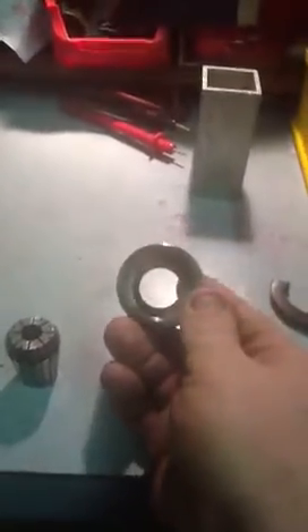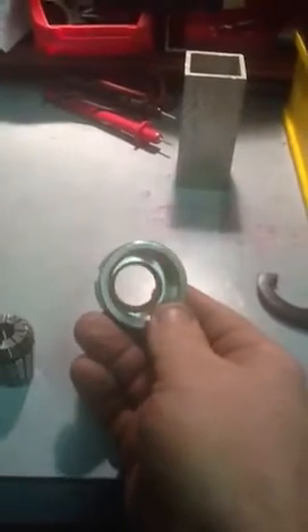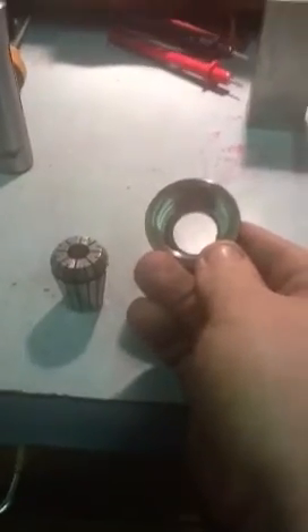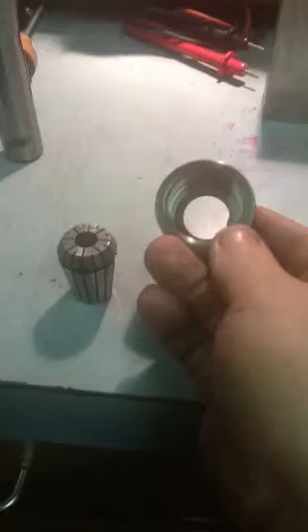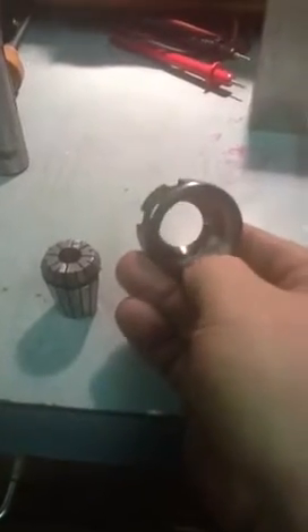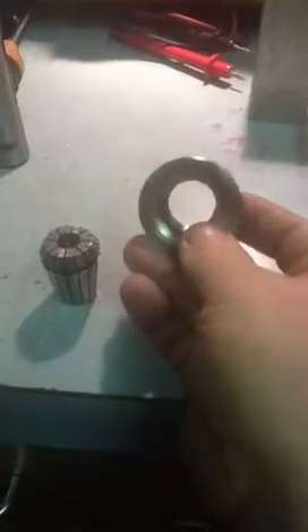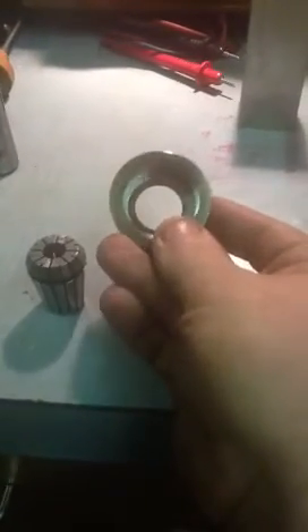What we do is we take our collet, and we also take this closure nut here. What's special about these — and this is something I've seen and heard people do — they have a tendency to treat these as you would a traditional collet: pop the collet in, and then tighten the nut on top of it. That's incorrect. The danger is it'll grip perfectly satisfactorily, but then you'll end up with the collet stuck in the tool holder, unable to get it out.